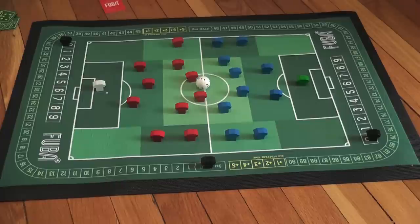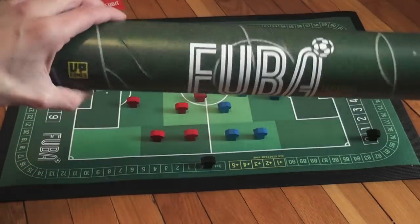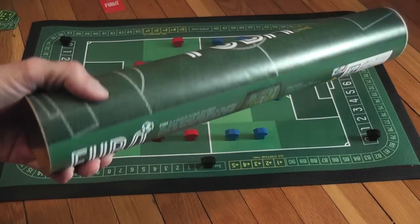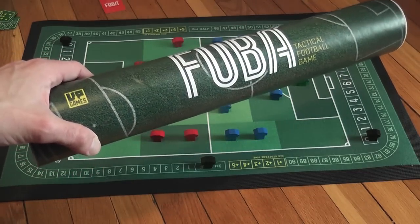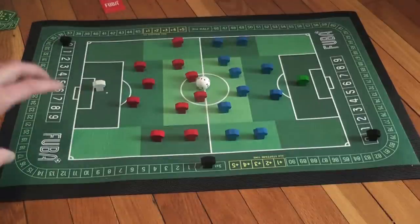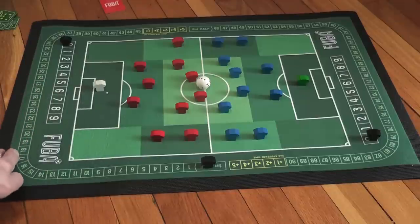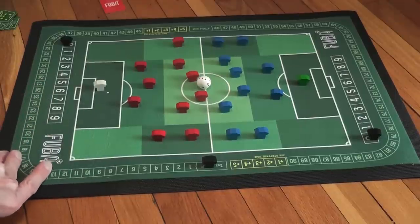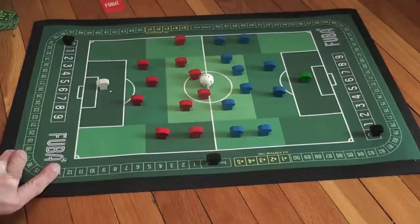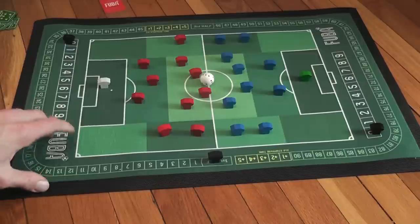Talking about the components — I want to discuss them a little bit, which I don't always do, because there are a couple of unusual things in this game. First, the game comes in a tube like this one — very cool looking, but a pain to store on your game shelf. The game also has a board made of rubber. The field is made of rubber, and that is great because it doesn't slip much on the floor or table. I'm pushing it and it really does not move much, and it's very durable — it just looks nice.